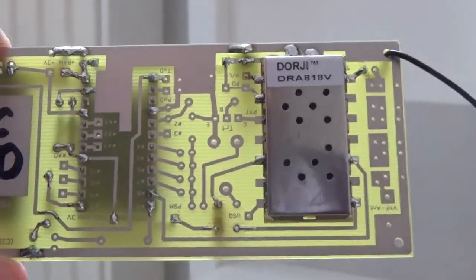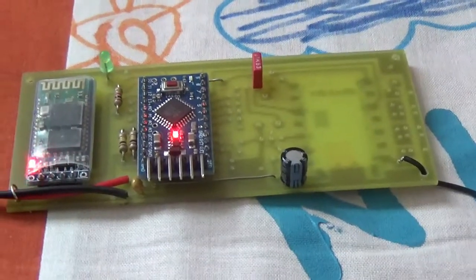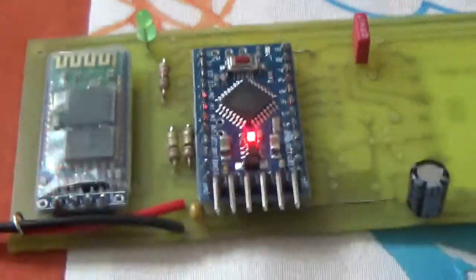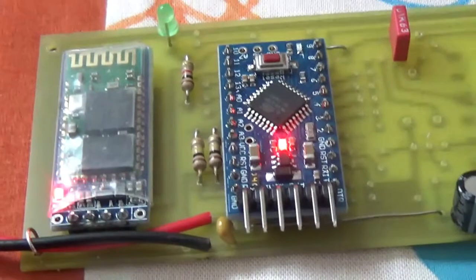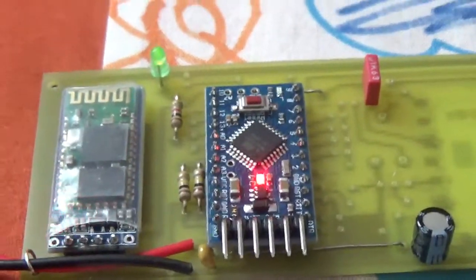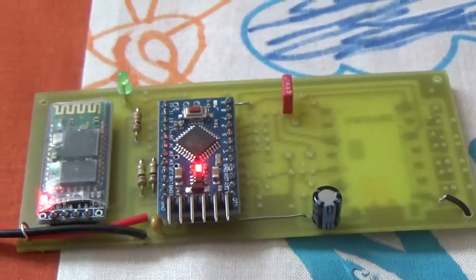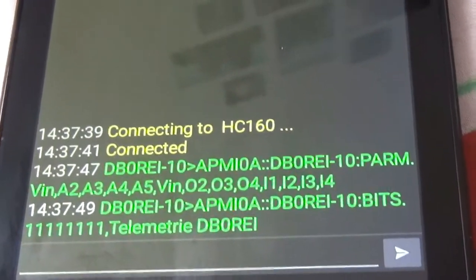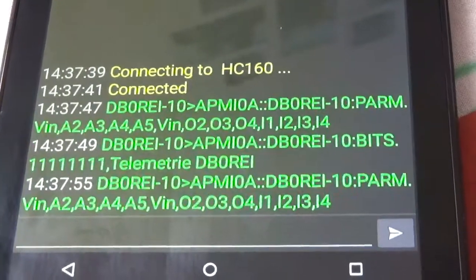After feeding power to the board, the green receiver LED is flashing, and the Bluetooth LED is also flashing. This means there is not yet a Bluetooth connection, so I'm trying to establish contact. Connected now — I'm waiting for incoming raw APRS data.